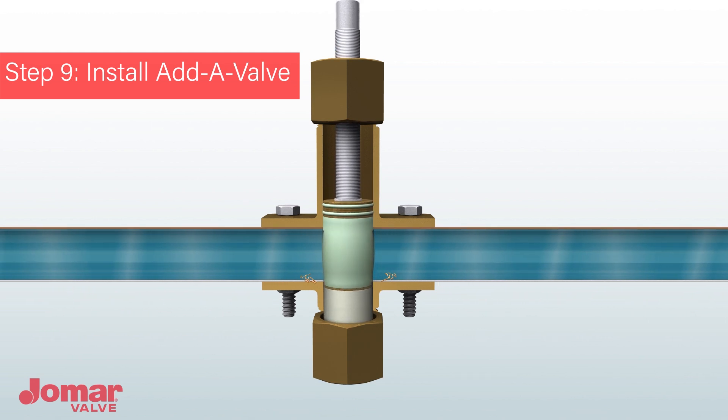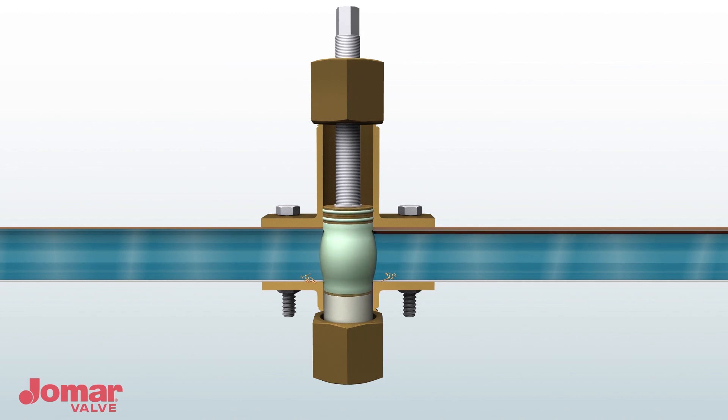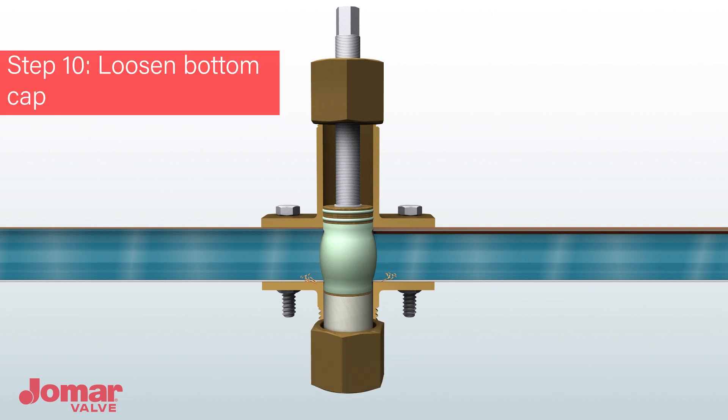Spin the ratchet one and a half more rotations to expand the viton seal across the two pipe cuts. Loosen the bottom cap — there will be material trapped inside, but verify that the flow was completely stopped before fully removing the cap.